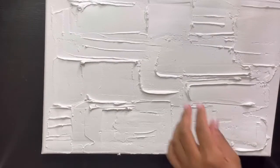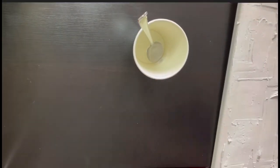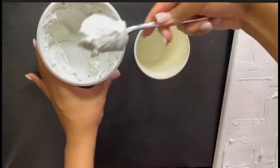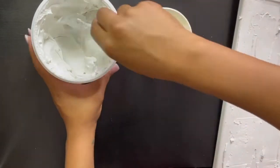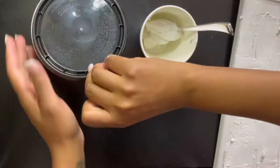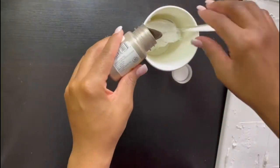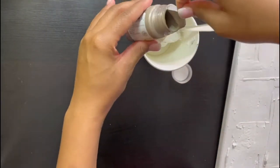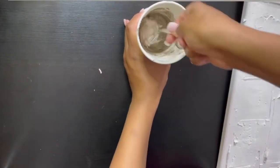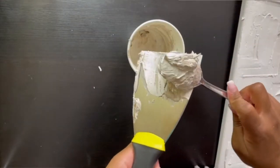I'm about finished with my design. I let this sit overnight, so this is the next day. Now I'm going to mix some spackling with acrylic paint in the color of my choice — a brownish color. I'll take two scoops of spackling and pour about two pumps of acrylic paint into a cup, then mix it really well so that the spackling turns that brownish color, or the color of your choice.